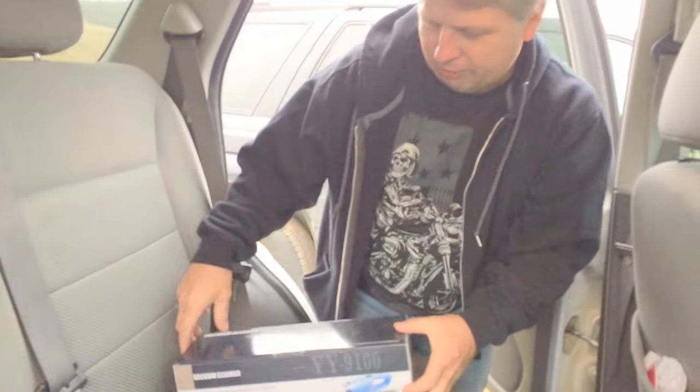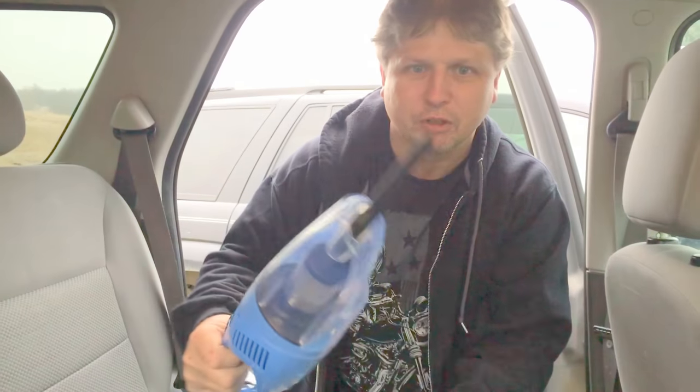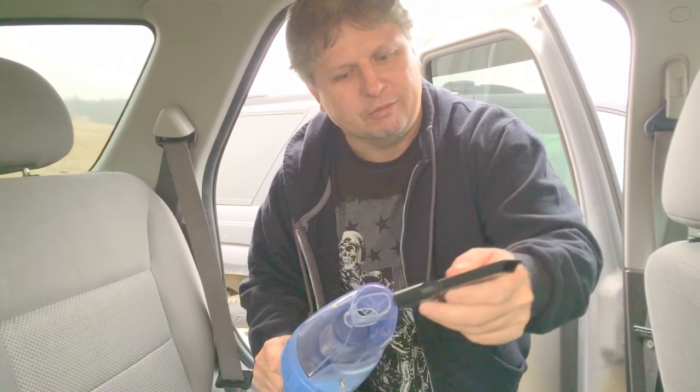Hello everybody, I have a product here from Easy New — they're a seller on Amazon. It's a wet and dry vacuum cleaner for your car that plugs into the 12-volt cigarette lighter, and it runs for $24.99 on Amazon. I'll put a link down below where you can purchase it, so you don't have to go searching. It comes with a little crevice tool attachment that you can use.